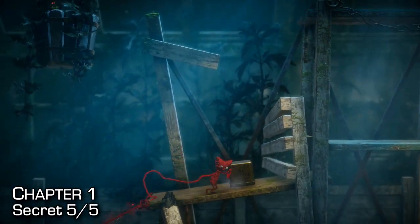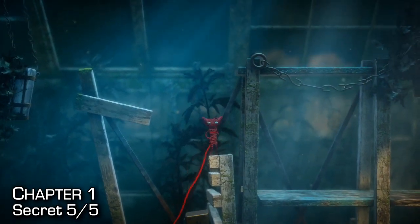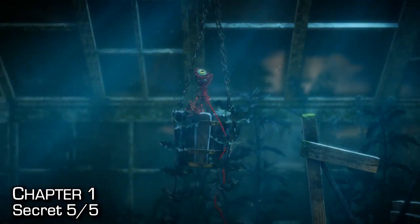Once you grab up onto here, make sure you jump to the left-hand side onto that little slanted plank of wood. Once you grab onto it, go into the flower pot to grab the last secret.